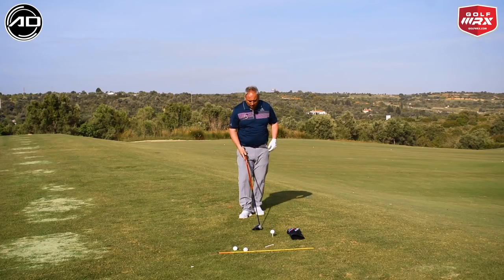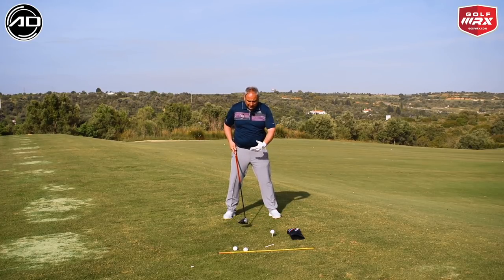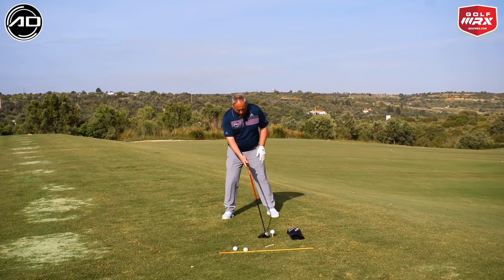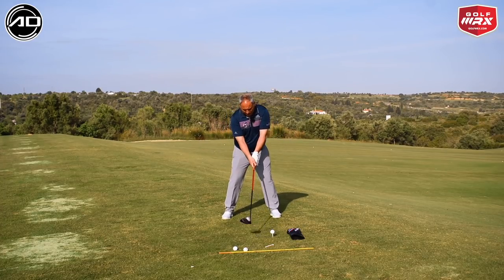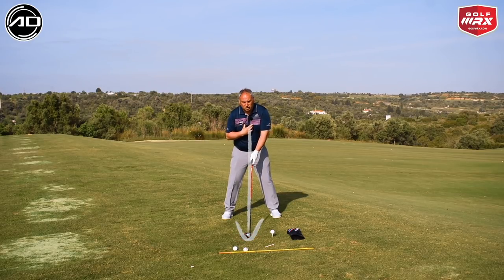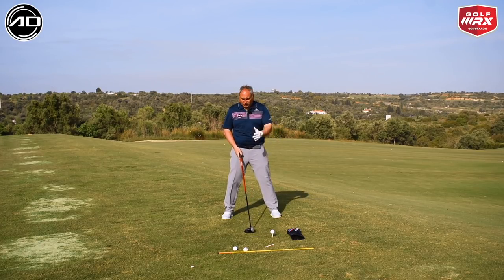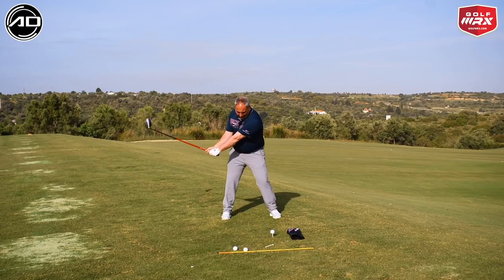Back to basics. With the driver, I want the ball positioned correctly — around the left heel or left instep. A lot of people accidentally move the ball around too much. A good habit: set up with both feet together and the ball opposite the center of your feet, then move the right foot out to shoulder width and move the left foot only about a quarter of an inch. From there, place the club in the center of the stance, get the sternum set behind the golf ball, with hands level with or even slightly behind the ball to encourage hitting up.